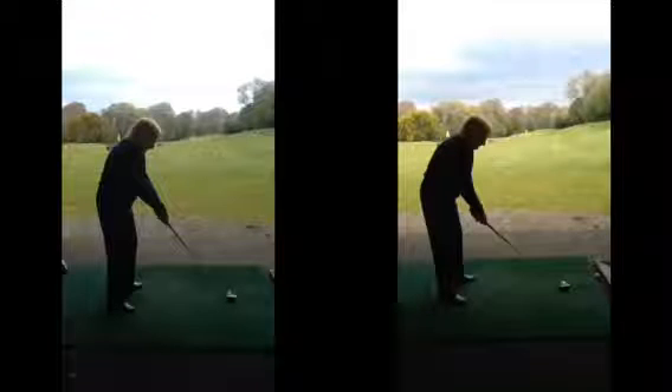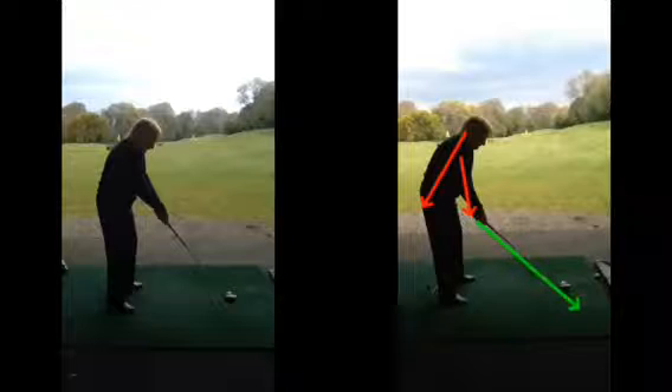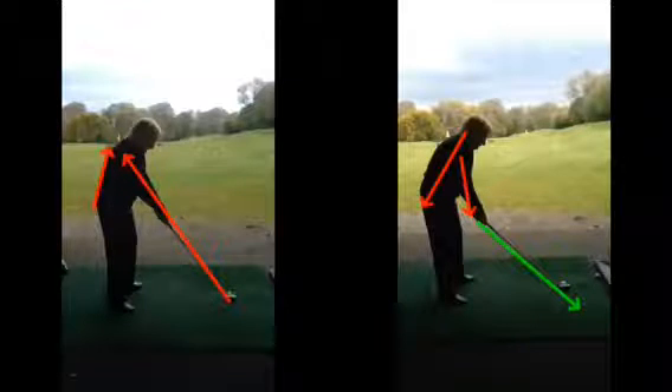The first thing we talked about was setup, and hopefully you can see on these two images quite a difference in terms of the setup — your spine angle, the arms hanging down, and the club now at an angle, compared to where you were with the arms clubbing in a straight line. Your posture was very upright and your head was just sort of dropping down.